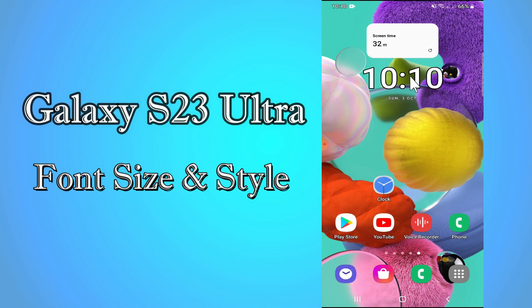Hi everyone. In this video, I'll show you how you can change font size and style in your device, the Galaxy S23 Ultra. I'll tell you a few tips and tricks that you can use to do it.